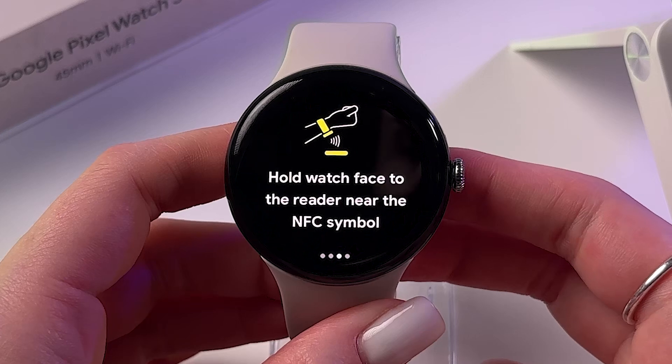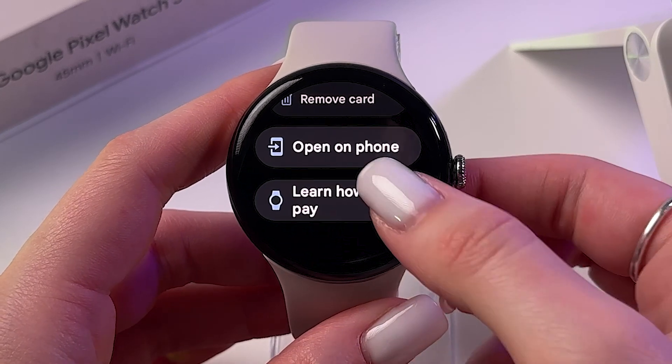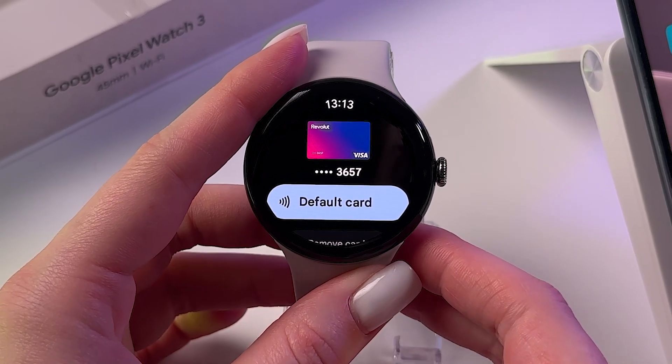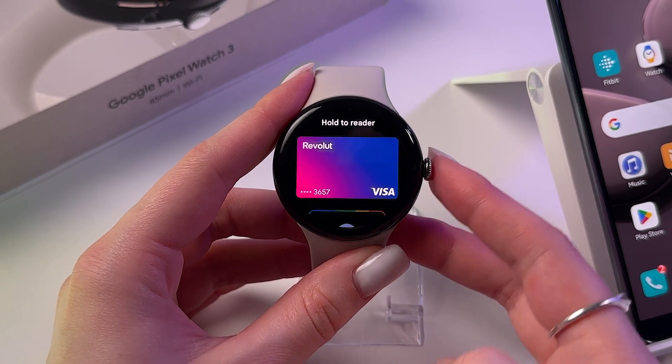So to summarize: double press to select a card, hold the watch near the reader, and that's it. If this video was helpful, please subscribe, like, and comment. All the best, bye bye!